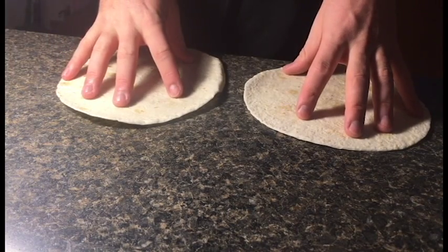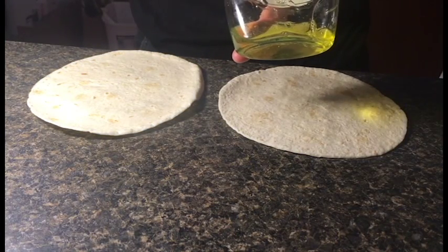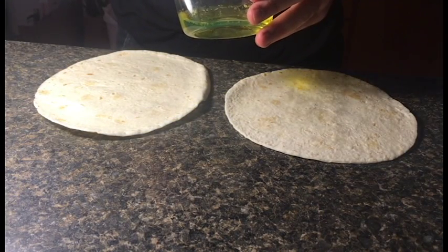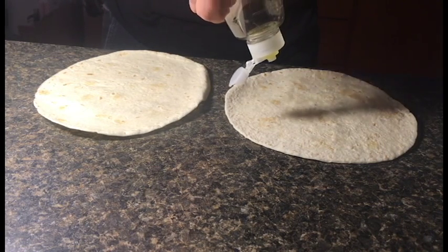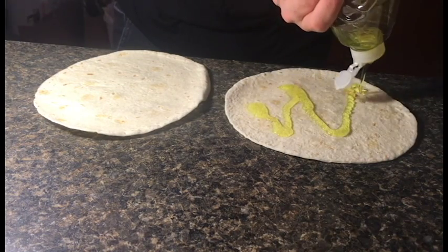First, take the two tortillas. Next — FUCK! Okay, sorry about that, everybody. Next, you're gonna want to take your Fresh Lemon Ultra Concentrated Dishwashing Liquid and you're gonna want to cover the tortillas with it.